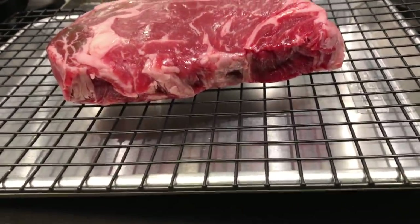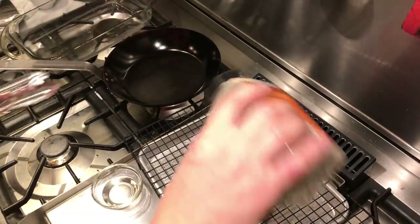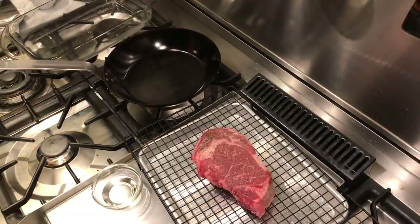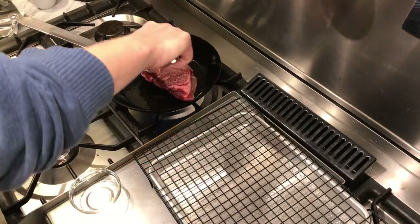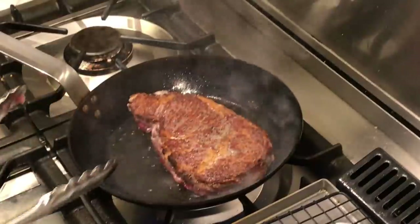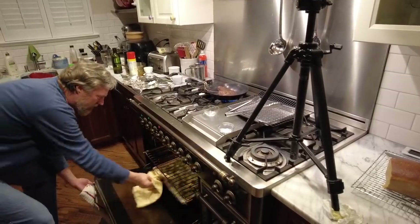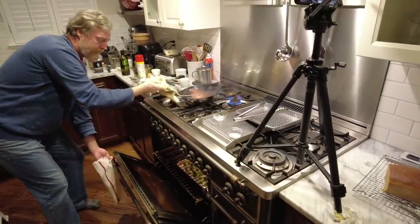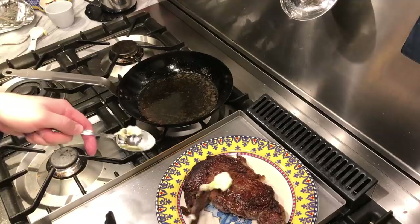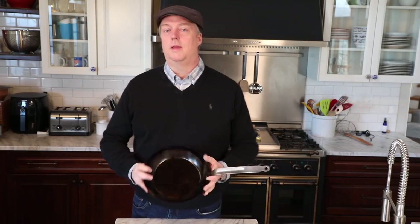Besides eggs, the other place carbon steel really shines is in high-temp sears of meat. Here I've got a big thick juicy ribeye steak. A thicker pan retains more heat energy so that when a big piece of meat hits the pan it can initiate and maintain a sear, whereas a thinner carbon steel might not keep that sear going. The Baking Steel carbon steel did a great job — I seared the steak for a couple of minutes on each side on the stovetop, then went from stovetop to oven to finish. I take mine out at about 127 degrees internally, let it rest, and it was absolutely delicious.